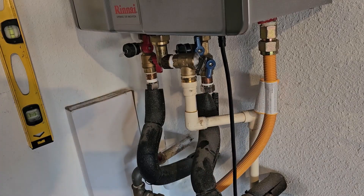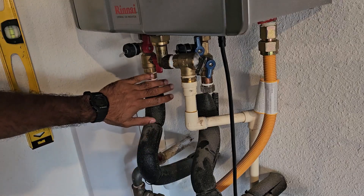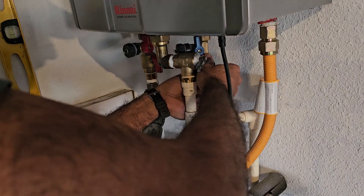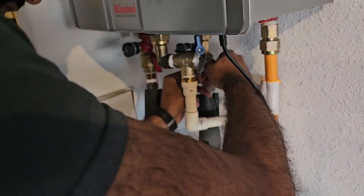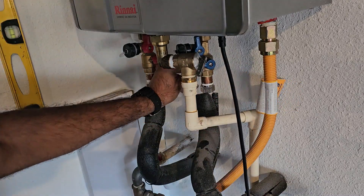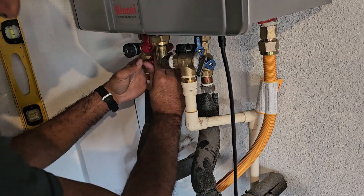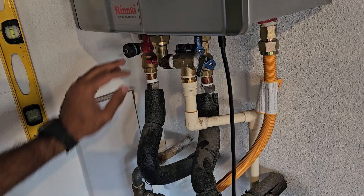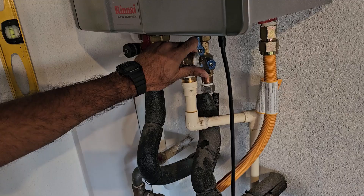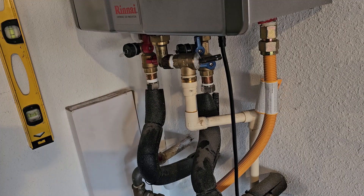Now that the gas and power are off, we're going to turn off the water going in and also the water leaving. Just give these a quarter turn clockwise — they may be very stiff if they've never been turned before. The cold water going to the water heater is off and the outlet side is also off. We can pull up on the pressure relief device to drain out whatever little water was in the water heater.